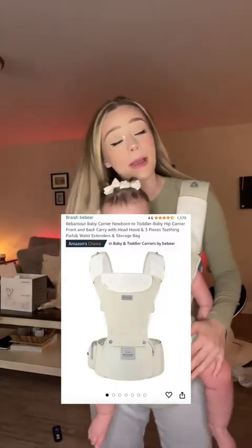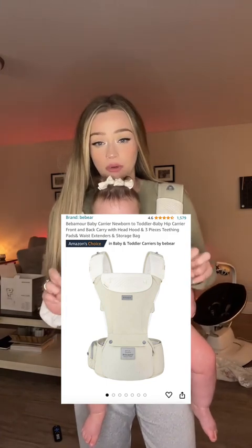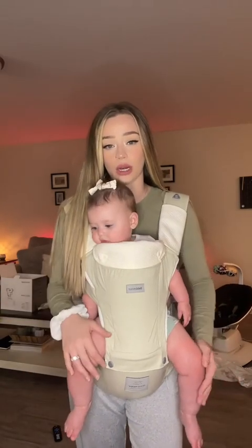This is the Biba More carrier and I got mine in the color light green. It's not really green to me — it kind of gives like a khaki — but I guess it could be green if you wanted it to be.